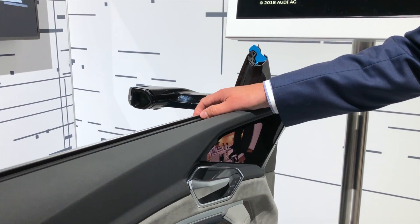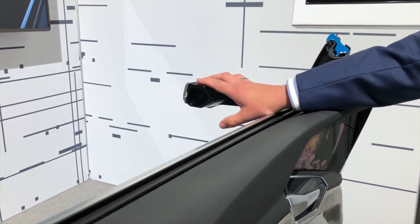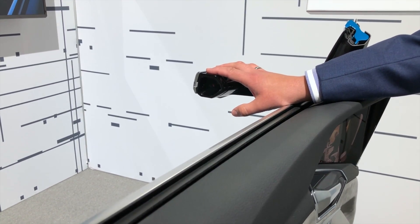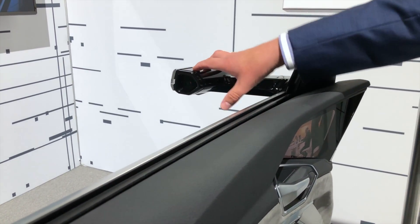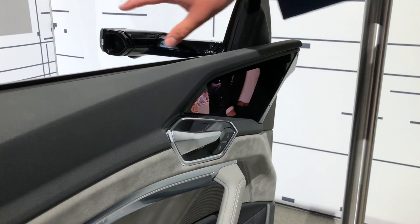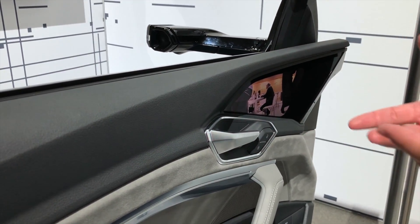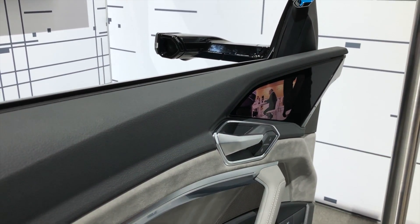We replaced the conventional mirror here with a virtual mirror. We put a tiny HDR camera with a high dynamic range to collect the field of view which a conventional mirror would cover. We replay this video on a beautiful OLED display — the first OLED display for automotive application that we have right now.